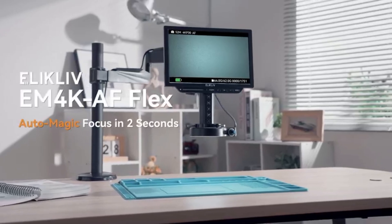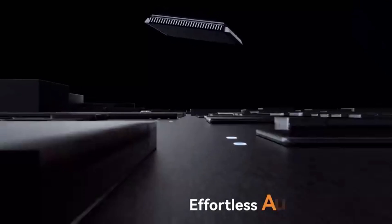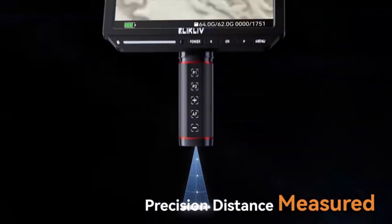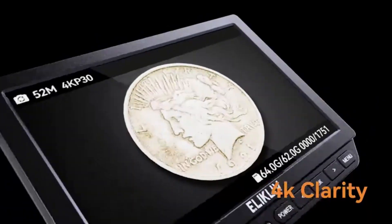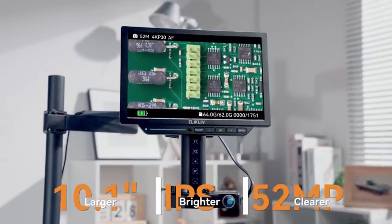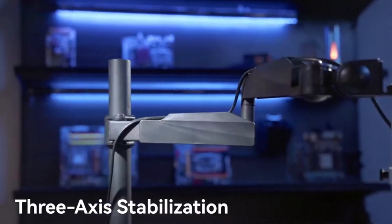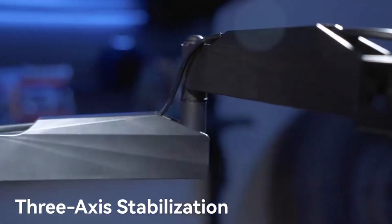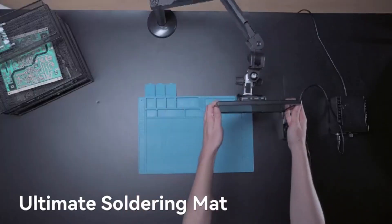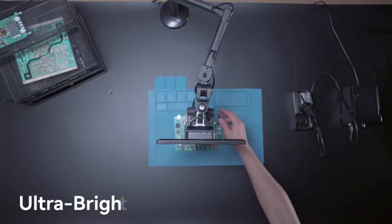The Ellicliff EM4KAF is an advanced USB coin microscope with 4K resolution and autofocus technology, making it one of the most powerful tools for coin collectors, numismatists, and error coin hunters. The 52MP camera ensures ultra-clear images, while the 10.1-inch LCD screen provides a large, crisp view of rare coins and fine details. This microscope features an HDMI output for direct viewing on a larger monitor, ideal for those who want highly detailed images for coin authentication and rare coin hunting.